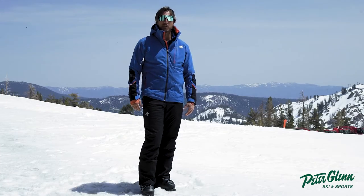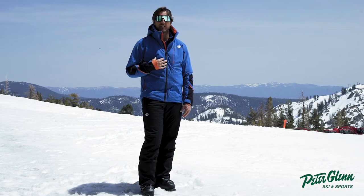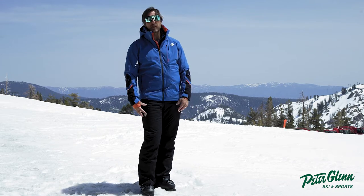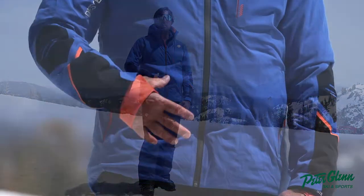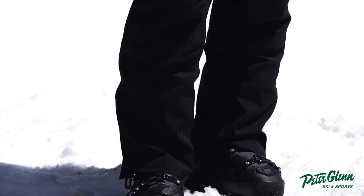Johnny Mosley here with Peter Glenn Ski and Sports. We're talking Descent kit right now. I love this Pablo jacket — been skiing around in it — and this is the stock pant that goes with it. It's also insulated to the same level as the jacket: 60 grams of insulation in this pant.